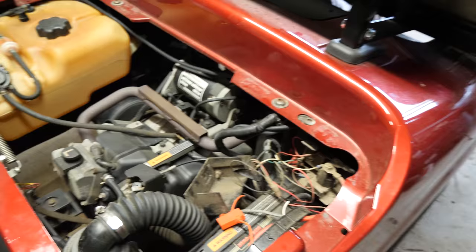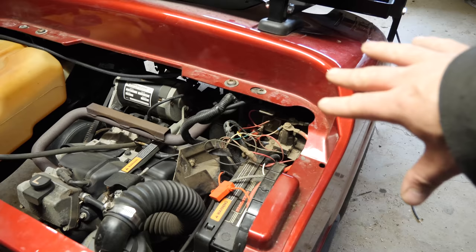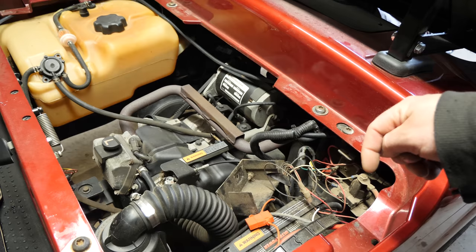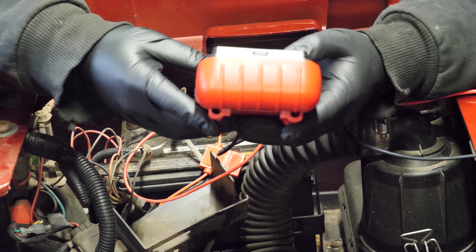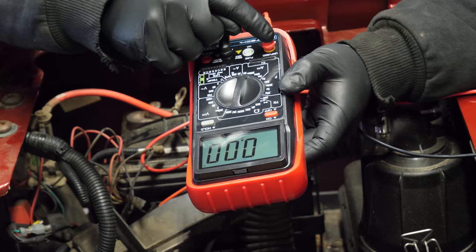But first things first, before we start really diving into too much on the factory harness, we're going to start at the battery and figure out which circuit is causing the parasitic draw. I got my meter here — it's the Harbor Freight unit. I got it set to 20 amps. Positive terminal is in the amp meter setting, and ground is in ground.